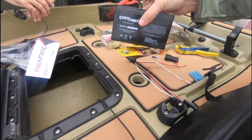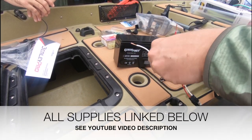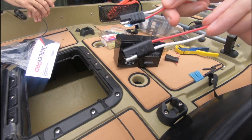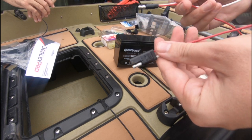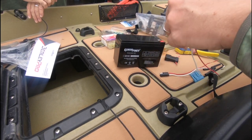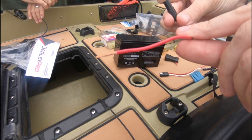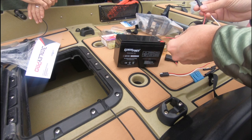Step one: you're going to need a battery. We're using the Expert Power battery, linked in the video description below. We're also going to use SAE connectors, which are two-pin connectors that work with a lot of third-party accessories. You want to make sure that the red wire has a female end when attaching it to the battery — this one here has the female end, which is what we want on the battery.